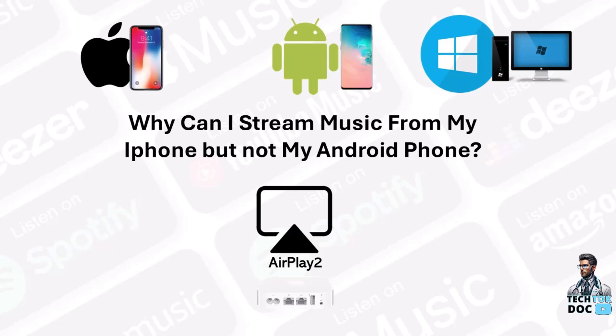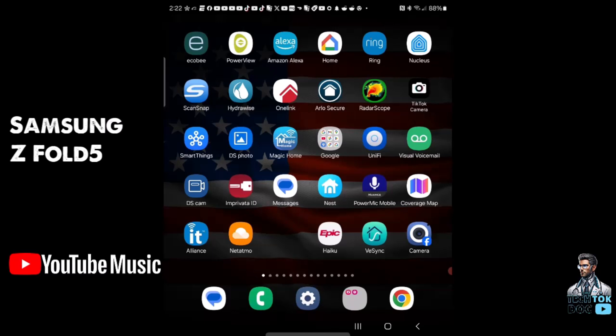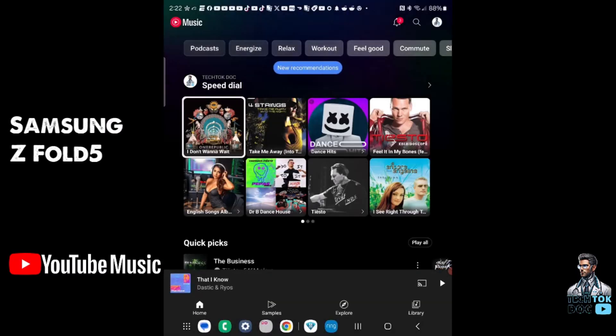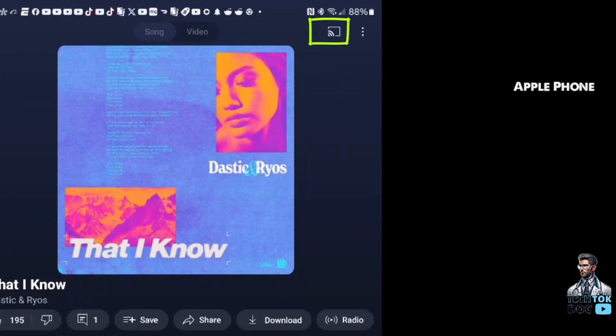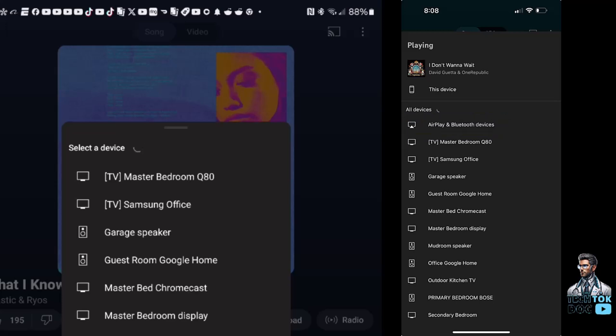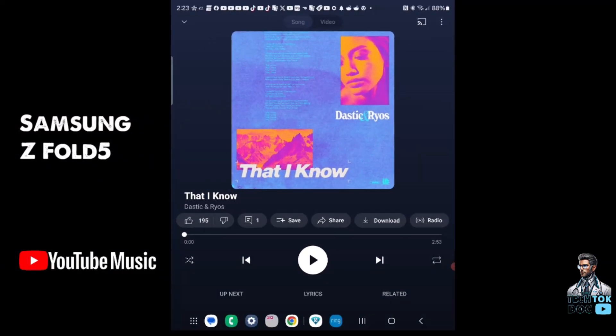Let me show you what it does with this screen recording from my Z Fold 5. I'm using YouTube Music, so I'll open that first. YouTube Music opens up — on an Apple device you can hit the cast icon and stream it, but I can't do that. So what I do is hit play on my track, then open the Air Music app.